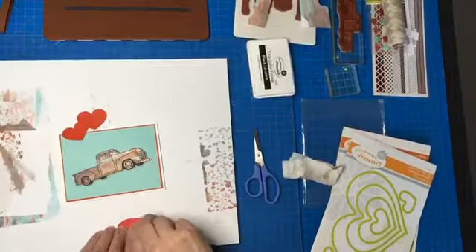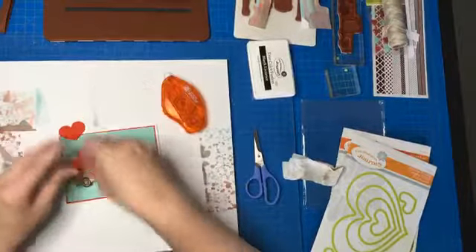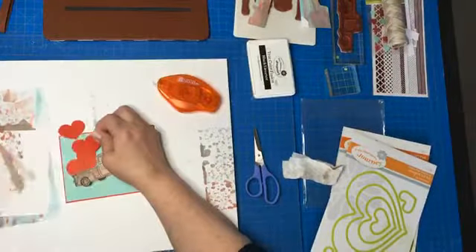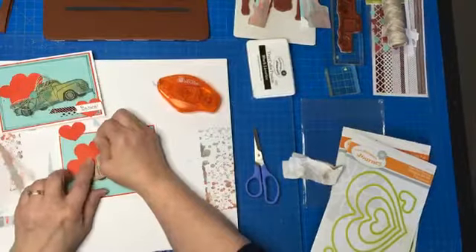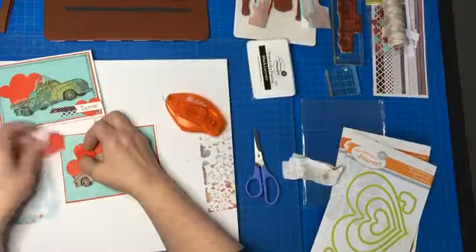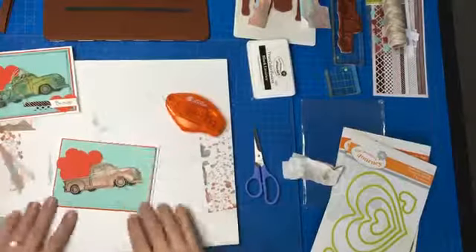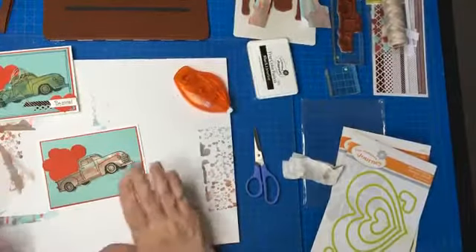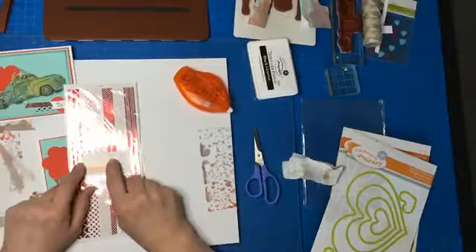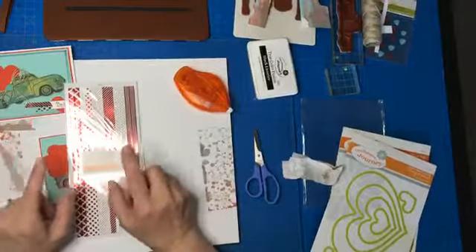I'm going to use this tape runner but only do the bottom because I kind of want them to look like they're just sitting in there. Okay, so we've got all these — we're bringing you love. Then I took this — it's super cute, I probably wouldn't have thought to buy it but it came in a bloom box. The bloom box is a monthly subscription where you make four cards — it comes in a nice box with all the materials in kits and instructions on how to make four different cards.